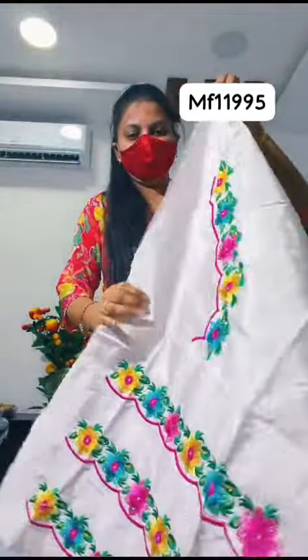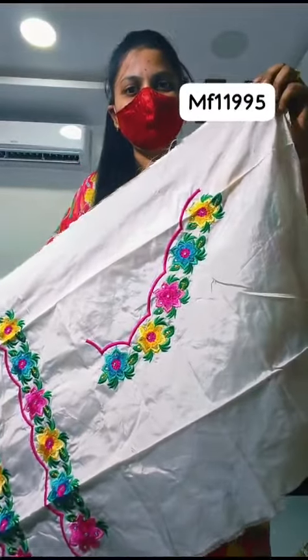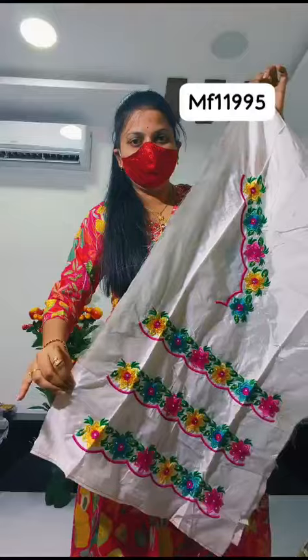This is the two pieces. This is the hand and this is the front neck. This is the front and back. This is the two pieces.